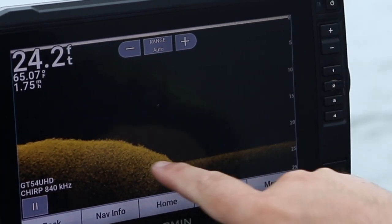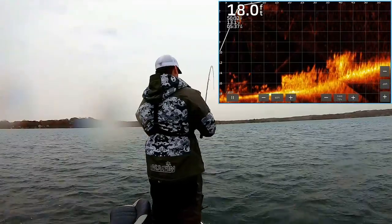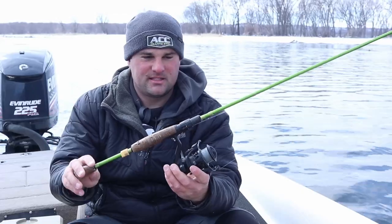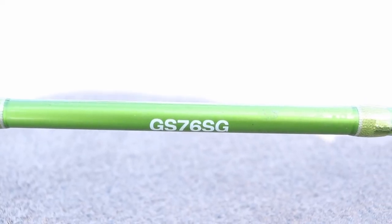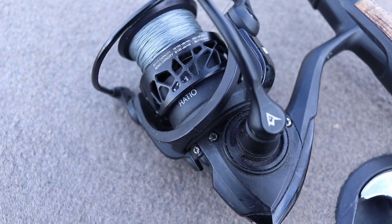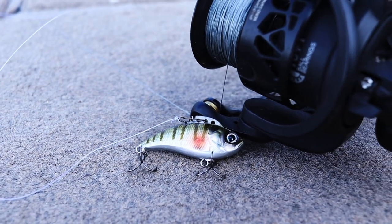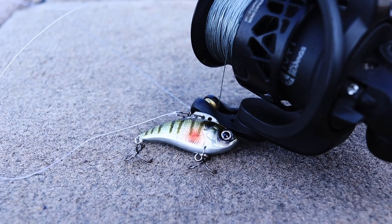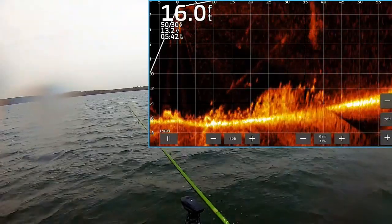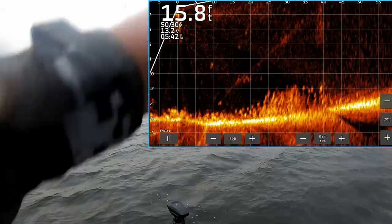I'm basically using those same lures and rod and reel setups I was using back in November. The first one is a lipless crankbait. This is a seven foot six ACC Krabi-6 rod, 2000 size PC-Fund Carbon-X reel, and the Eurotackle lipless in a one-eighth ounce bluegill pattern. I'm fishing this in probably 15 to 22 feet of water as crappie are pushing in from their basins.